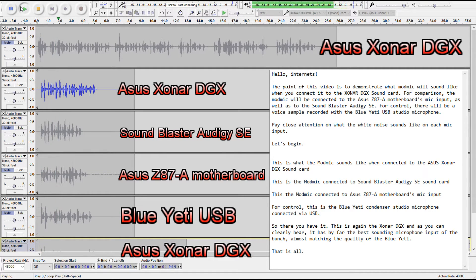This is what the ModMic sounds like when connected to the ASUS Sonar DGX sound card. This is the ModMic connected to the SoundBlaster or the GSE sound card. This is the ModMic connected to the ASUS Z87A motherboard's mic input. For control, this is the Blue Yeti condenser studio microphone connected via USB.